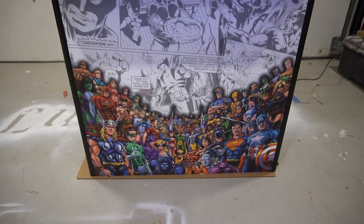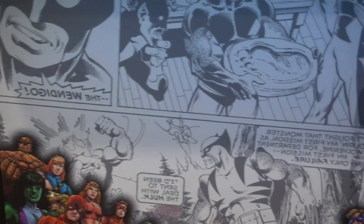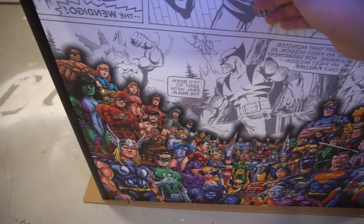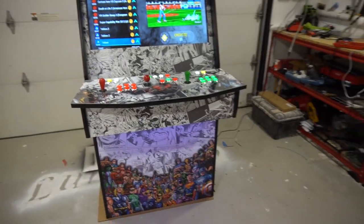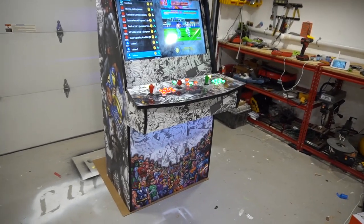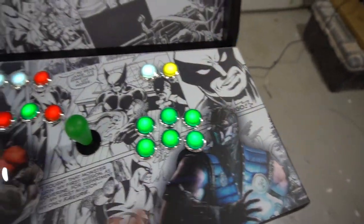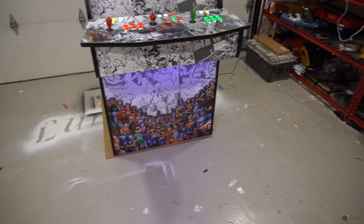The only thing I personally feel bad about — and I will be giving him a little price break — is I accidentally have the comic book wording flipped. It's mirrored. When I did the left side I flipped it to the right side. But this right here is where the coin door goes, so the majority of the wording is covered by the coin door anyway. The only real visible wording is this one and up here. That was my personal fault — I should have triple-checked. I'm not going to be mean about it; I'll obviously help him out and lower the price a little bit.